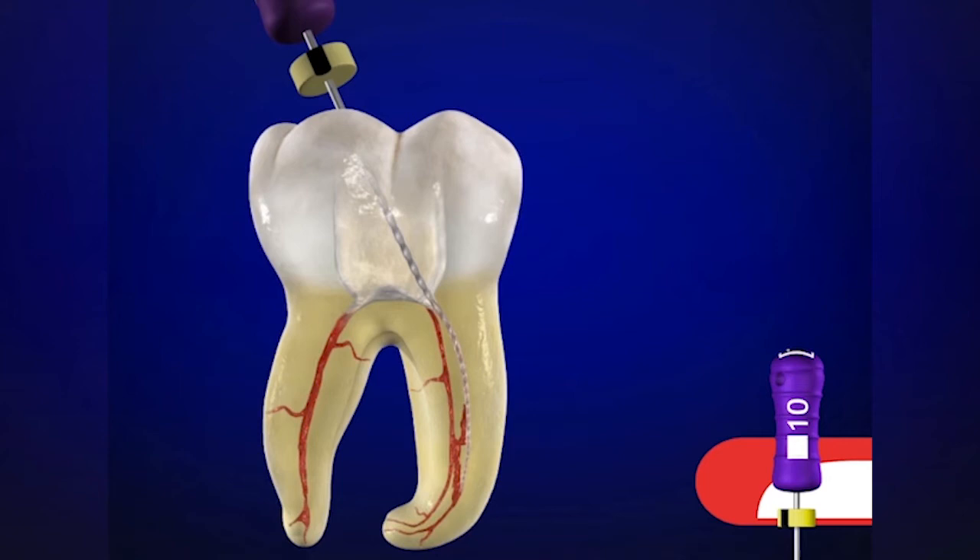Obviously in shorter, wider, and straighter canals, the instrument may want to go to length, but the handle is off-axis, so we're not going to navigate the curvature with as much competency and integrity as if we had the handle uprighted. In these instances, just take what the canal will give you, push the stop down so we know the maximum depth where the file can be easily placed, and work it up and down with little short amplitude strokes, refining, smoothing, and expanding the glide path.